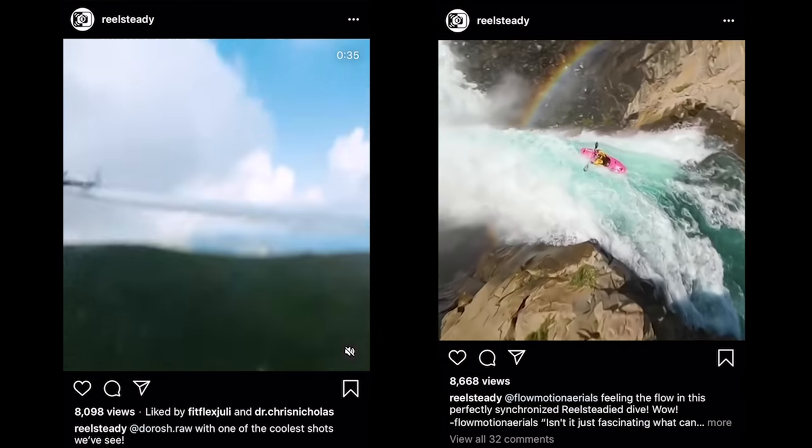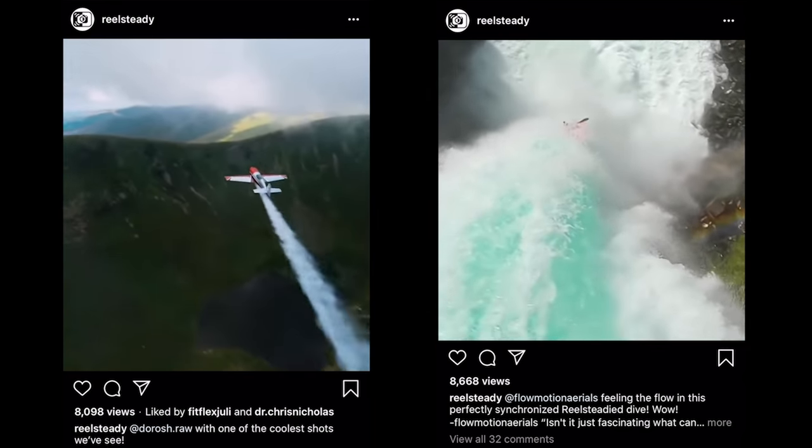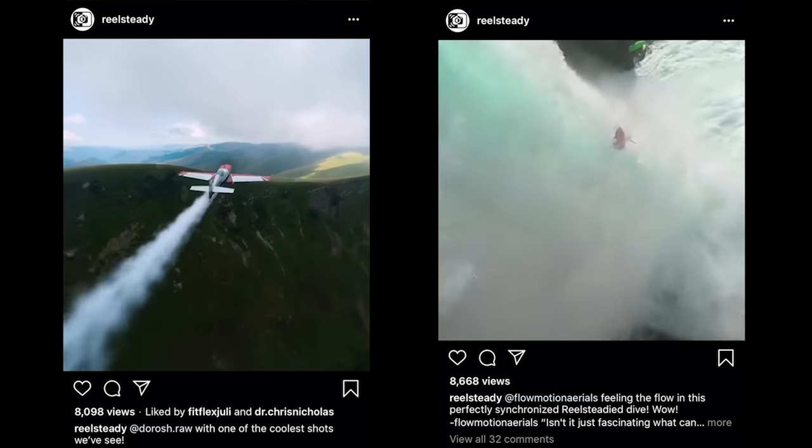If you want to see some of the stuff stabilized with RealSteady, definitely recommend checking out their Instagram. Robert manages that account, but he's been doing less of it since they became part of GoPro — they got bought by GoPro at the beginning of the year. We joined the mothership! I like how casual you are about that. This is probably as excited as Robert gets.